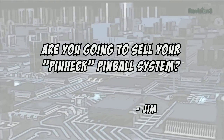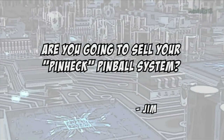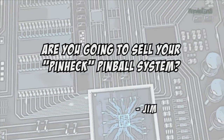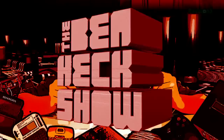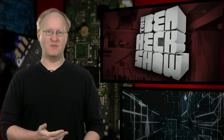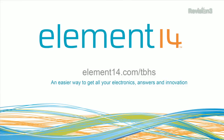Today's viewer question comes from Jim who asks: I was wondering if you're going to sell your PinHack pinball system to other hobbyists to make their own games. The answer is yes, we are planning to, though right now the priority is finishing our Ghost Squad pinball machine. You can follow me on Twitter and also YouTube to see the progress of the new system. In our next episode, we'll discuss the basics of schematics — drawings that represent electronic circuits. Stay tuned at element14.com/TBHS where you can join the discussion, suggest builds for the show, and even have a chance to win upcoming builds. You can always email build ideas to benheck@element14.com. Thanks for watching!